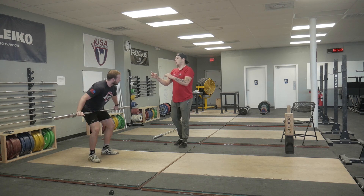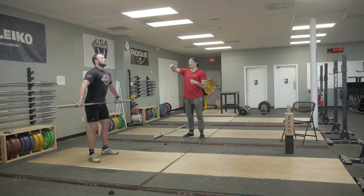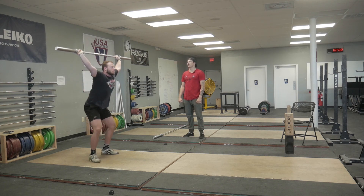We want to go back. Start — just lift the bar overhead, just muscle snatch. Don't get low yet. Same thing now, just drop as you do that. Better. One more, nice and easy. It's okay to slow down in that initial phase.